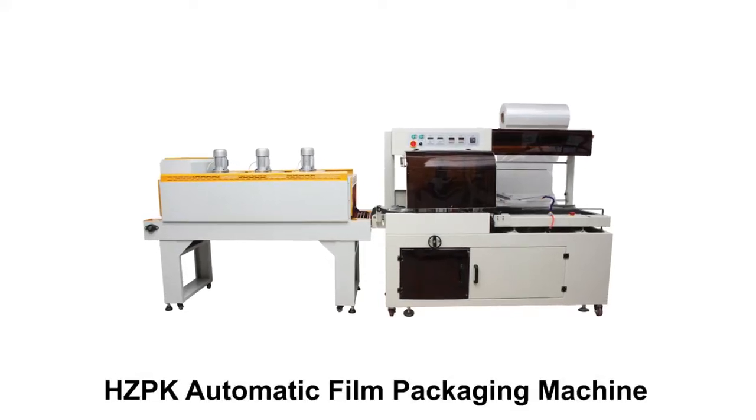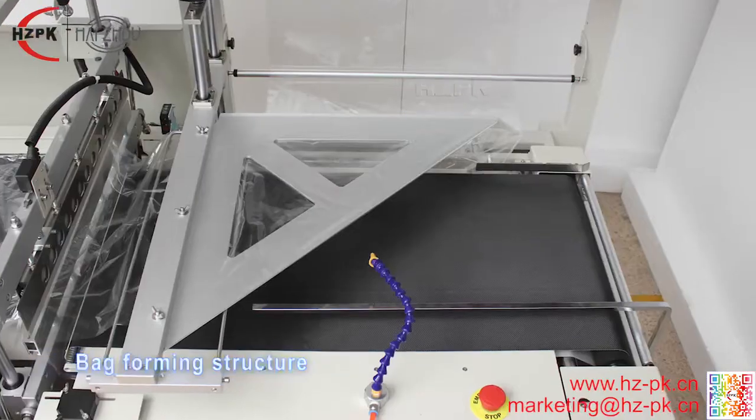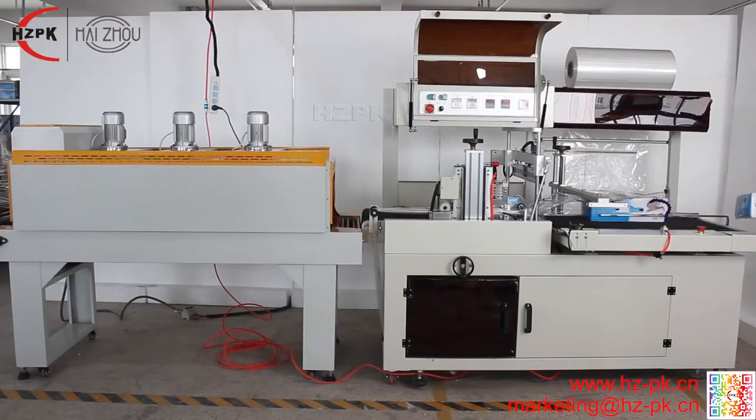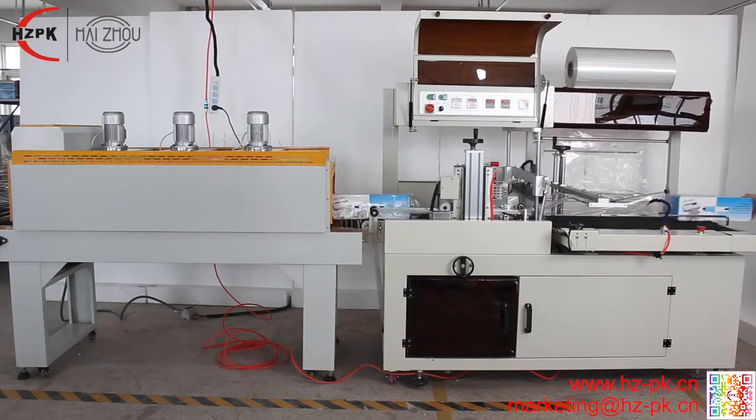Automatic sealing and cutting machine is suitable for shrink packaging of boxes, photo frames, books, etc. The ceiling bar is made by a vertical up and down driving system. The surface of sealing is even.